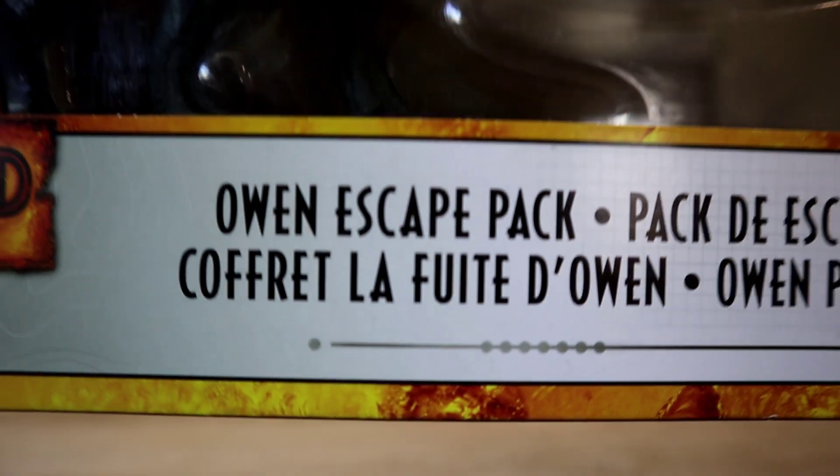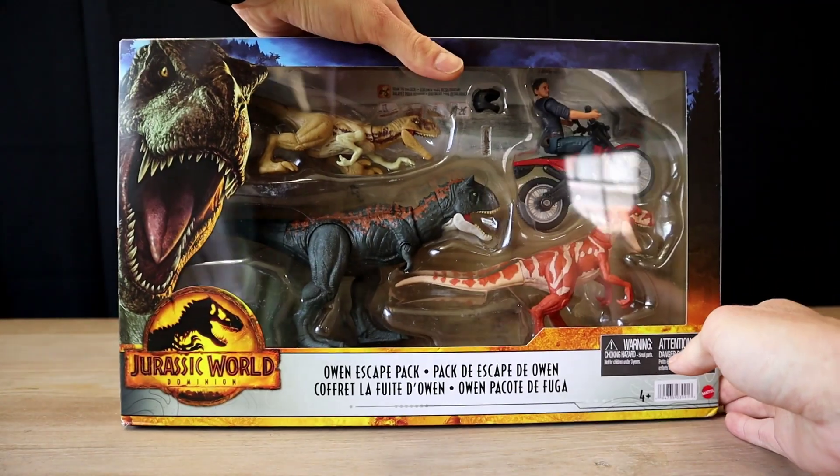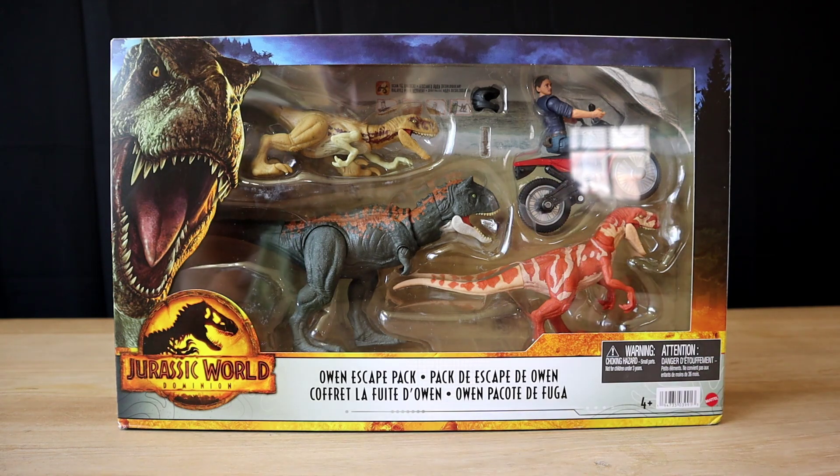Hey guys and welcome back to Blake Unboxes, where tonight I'm going to be unboxing the Owen Escape Pack from Mattel's new Jurassic World Dominion line. So we have the Owen Escape Pack here.